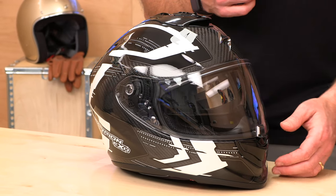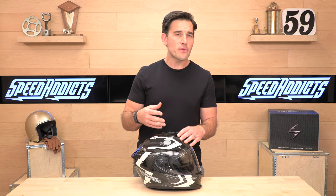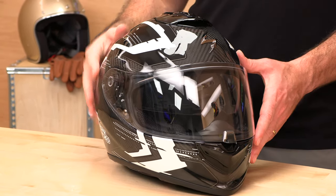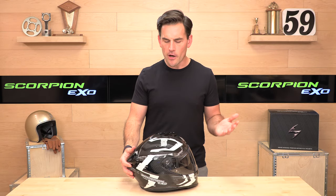It is DOT and ECE certified. It comes in three shell sizes that make up a range from extra small up to two extra large. Helmet manufacturers make between maybe one and four shell sizes to cover all the different sizes in the range. In between those sizes, they change the comfort liner and cheek pads to fit the helmet differently. The more shell sizes, the more precise the fit on your head — less drag, less noise, all that good stuff. Intermediate oval true size — go over the Scorpion sizing chart at speedaddicts.com and you probably won't get it wrong. But in case you do, we offer risk-free shopping — we pay shipping to you and from you. You can exchange it or get a full refund, as long as it's new in the original packaging.